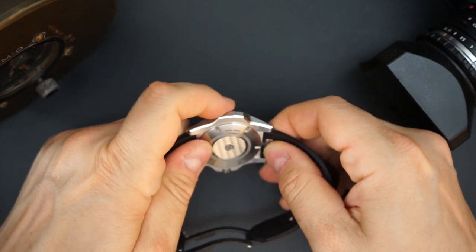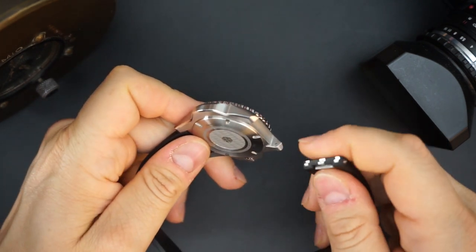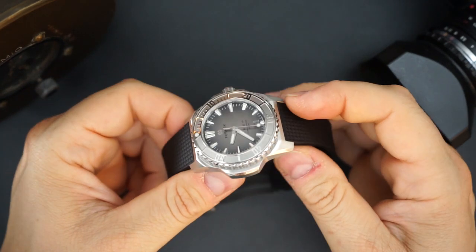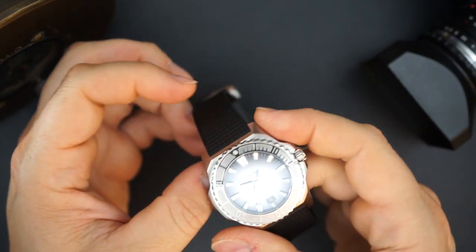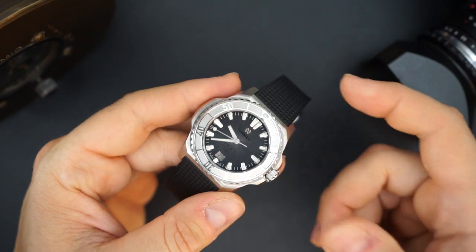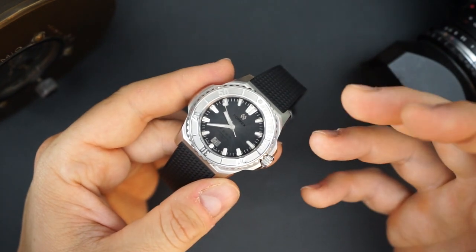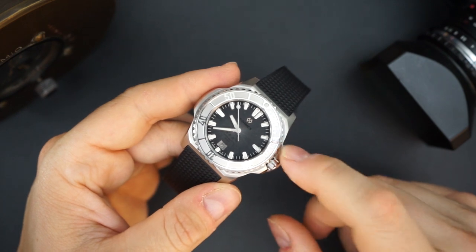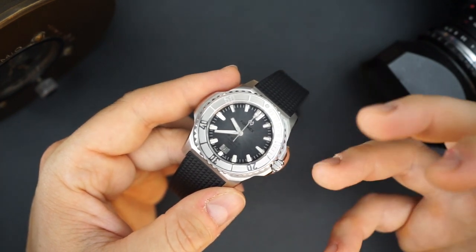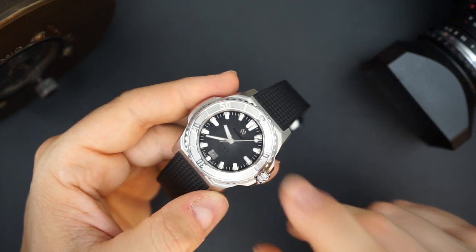To demonstrate the quick release: just push down on the tab and it comes right out. Push down again and put it back in — very easy and simple. This is really valuable when traveling. If you have a bracelet and a strap you can change out very quickly — say a rubber strap, a leather strap for dinner, bracelet for the beach — it works really well. It's kind of like why I love my Vacheron so much: when I go on vacation I bring two extra straps, a rubber and a leather, and use whichever suits the activity.